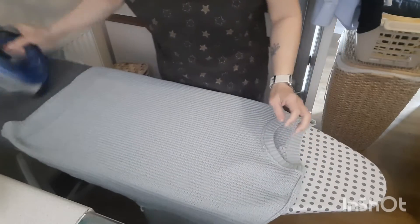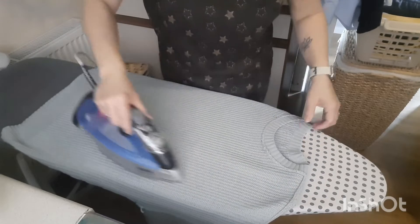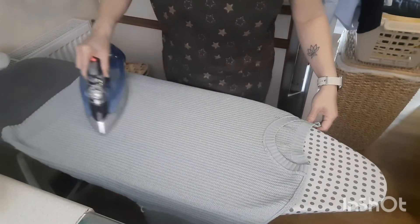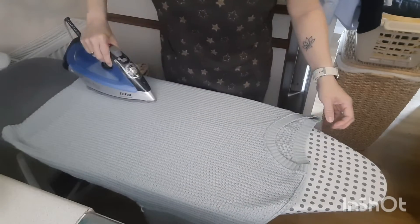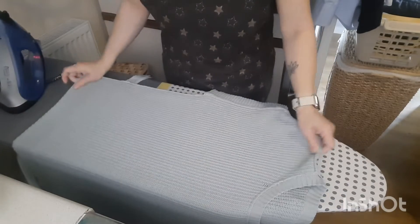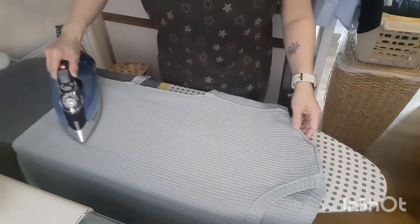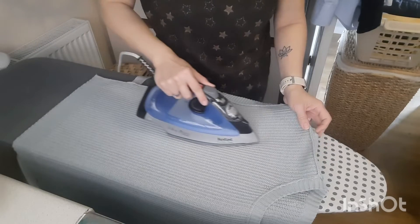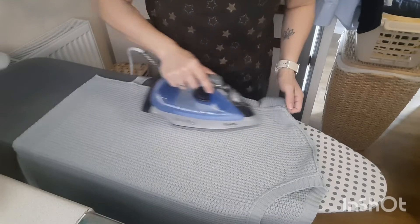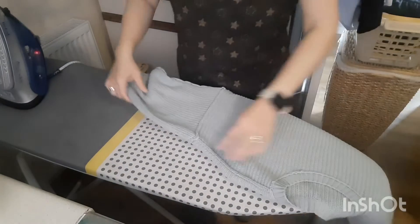It doesn't need much of an iron to be honest. Just very gently — I'm not pressing down on the iron, I'm just going up and down. Turn it across and then just slowly up and down. There we go, and then do the arms.